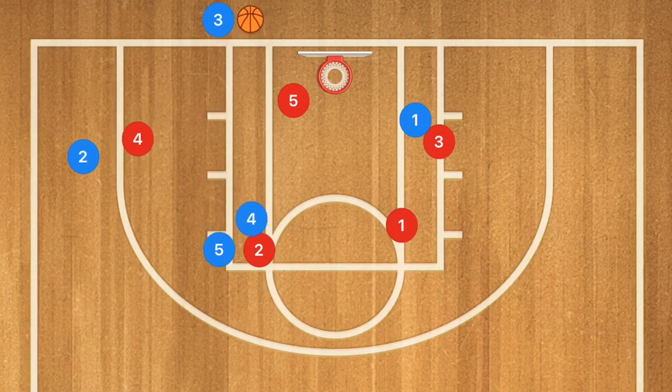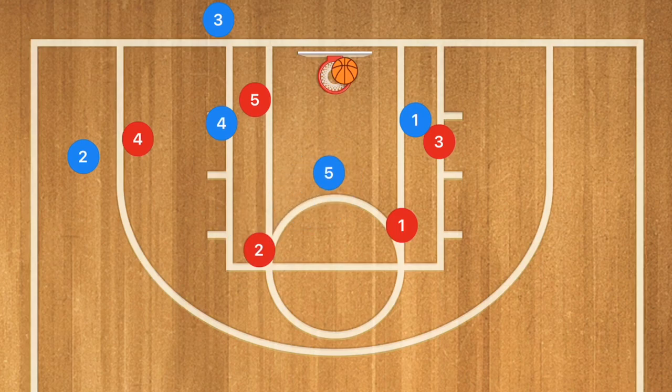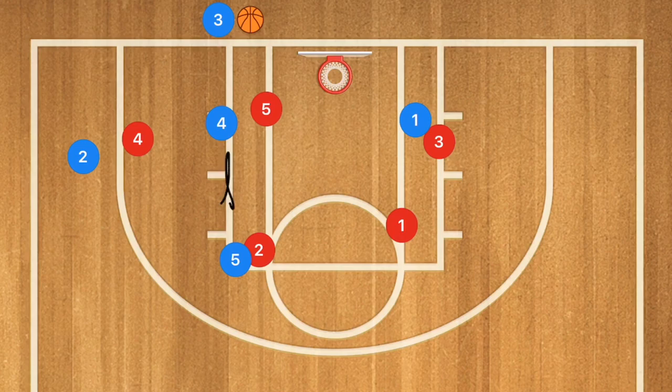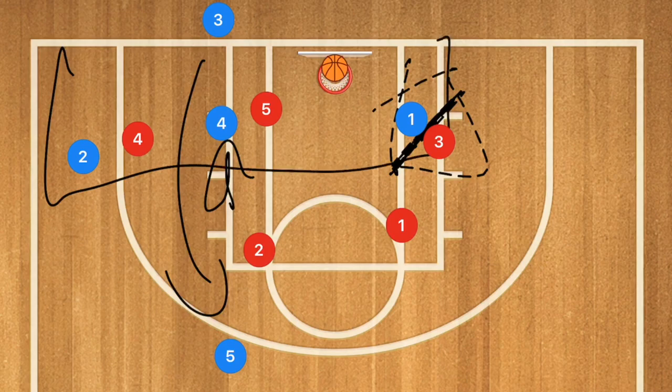If player 4 does get drawn out, player 4 and player 5 set a screen for each other — the bottom player screens for the top player — and player 4 cuts down. If he's open, he needs to get that shot off. That brings player 5 out, and if he misses, player 3 is ready. Player 5 could also collapse towards the rim. If player 5 goes out to guard player 4 and player 1 is boxing out player 3, player 3 can pass or bounce pass to player 1 for the layup. Player 5 is still the safety option, but there are so many opportunities for those three players that you'll likely never need to use player 5.